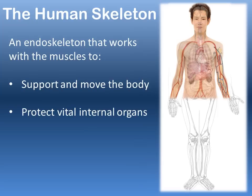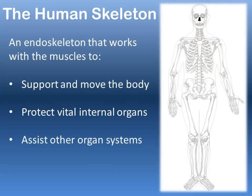The skeleton also functions to protect vital internal organs such as your heart and your lungs. Some of the organs of the digestive system are also protected by the skeleton, and the muscles of the body combined with the skeleton assist in other organ systems in many ways — for instance, the chewing of your food in the digestive system is thanks to muscle and bone.